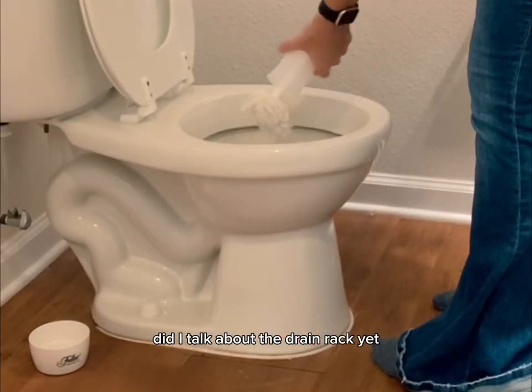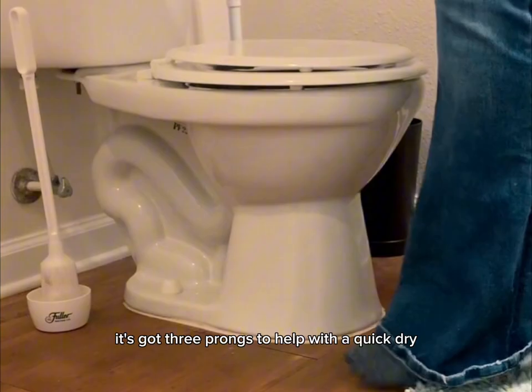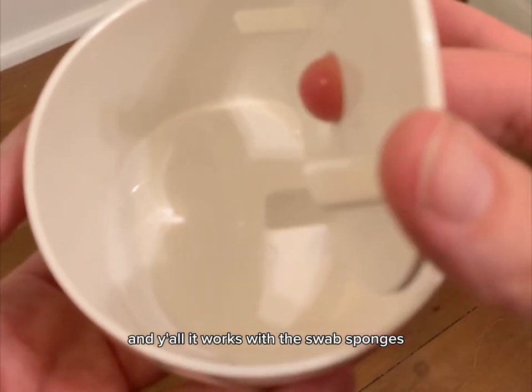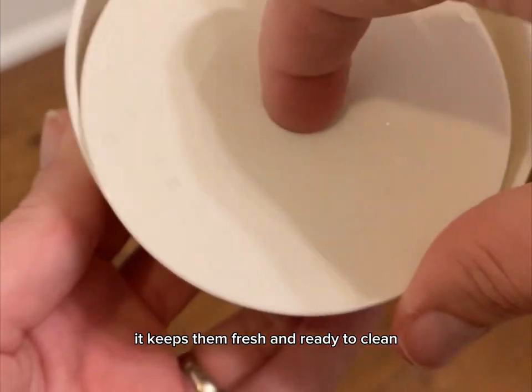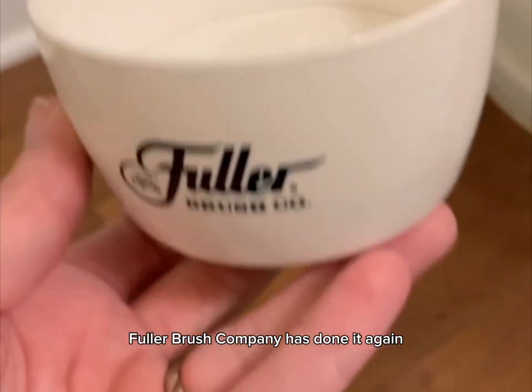Did I talk about the drain rack yet? It's got three prongs to help with a quick dry. And y'all, it works with the swab, sponges, whatever you're using — it keeps them fresh and ready to clean. Grab yours today. Fuller Brush Company has done it again.